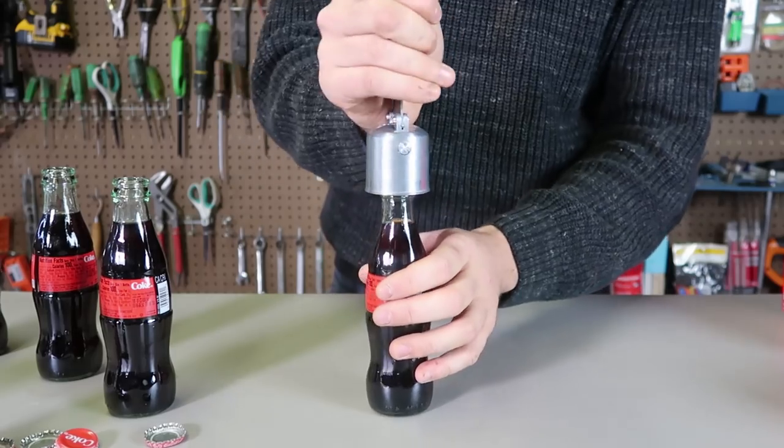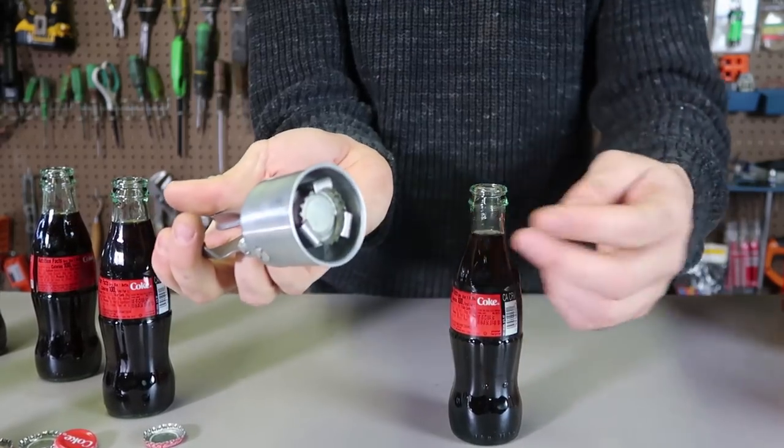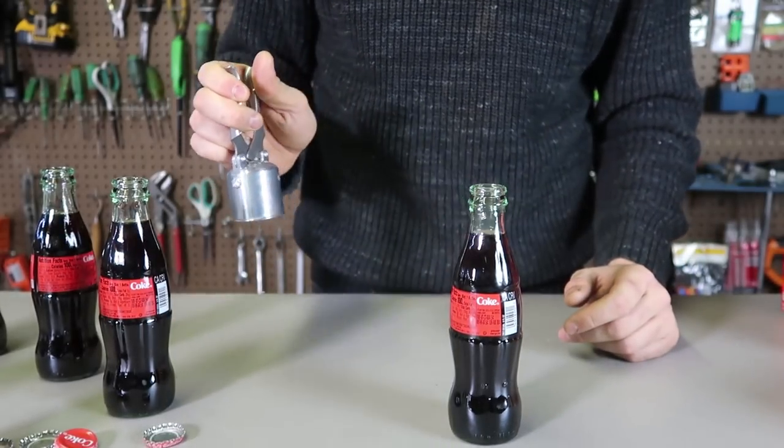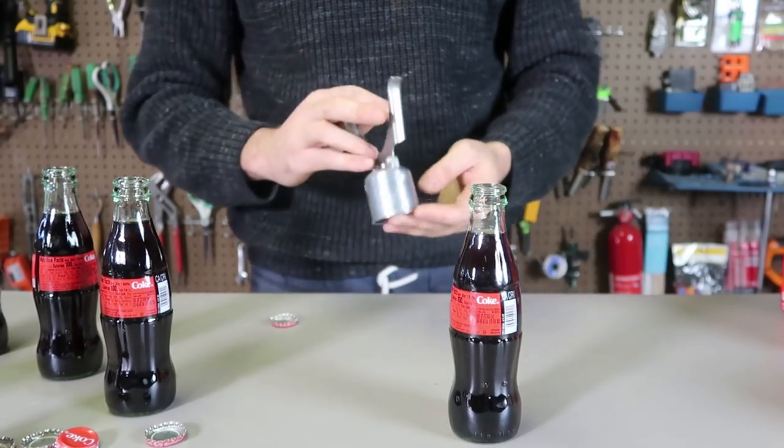And the last bottle. Awesome. I love how when you open a bottle, the cap is held inside of the bottle opener, so you can go over the trash can, let go, and it drops right into the trash can.